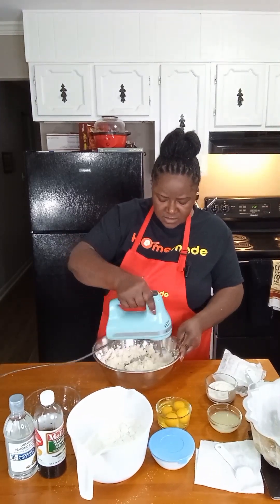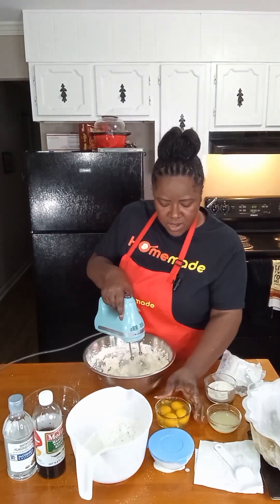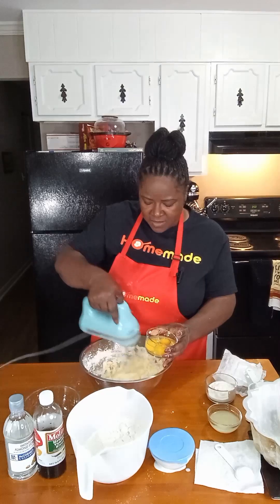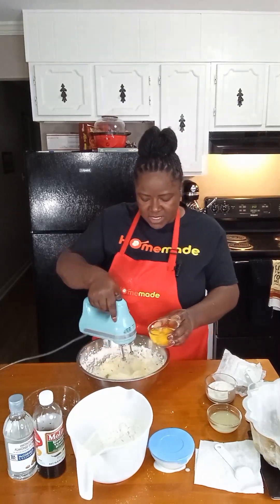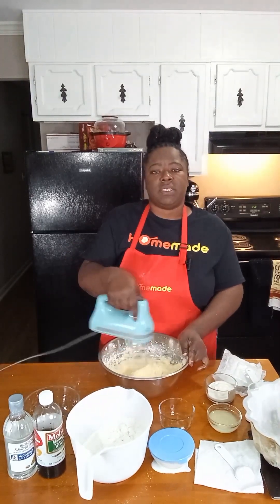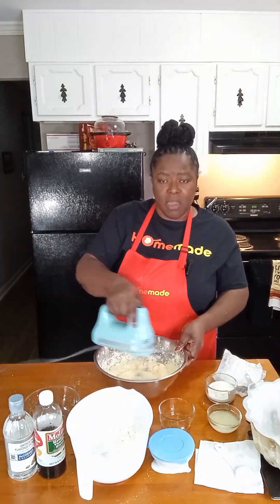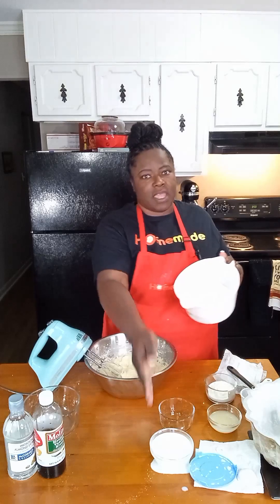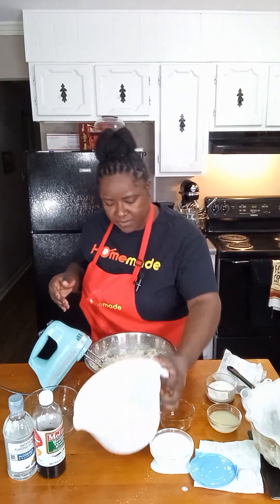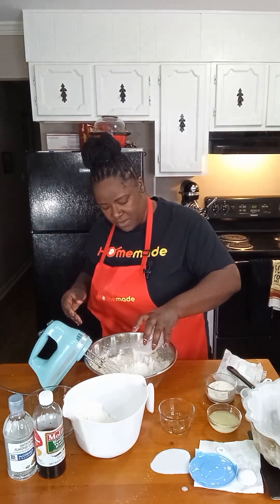Now we're going to start adding in our eggs, one at a time, mixing just until each egg disappears. Take note that all of our ingredients that would typically be cold are at room temperature. We're going to put half of our flour in, half of our milk, mix it a little bit, and then come back and put the rest in. Our milk has spilled a little bit, but it's fine.